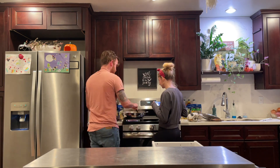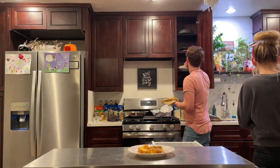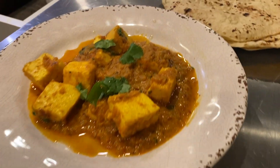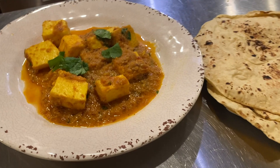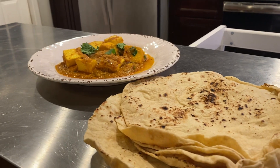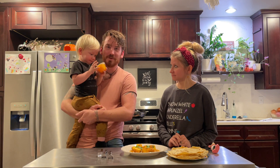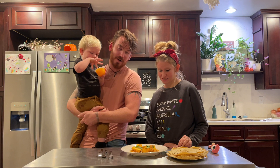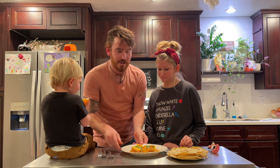Looks yummy! Leland had a little bit of a meltdown and now he wants oranges, so hopefully we'll get him to try some of this. But this looks very tasty. I'm very excited and very hungry. Leland, you can sit here and eat your oranges — we're gonna eat this!